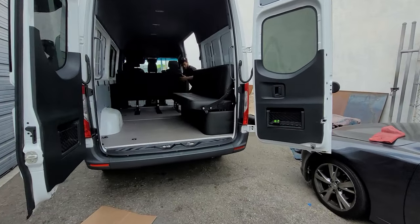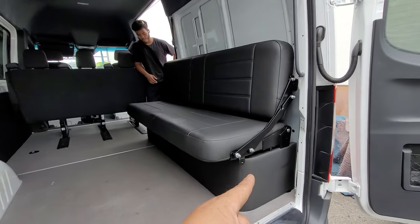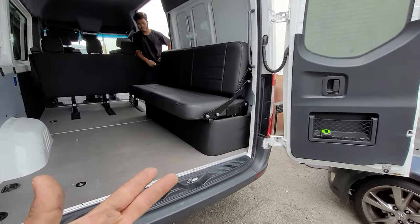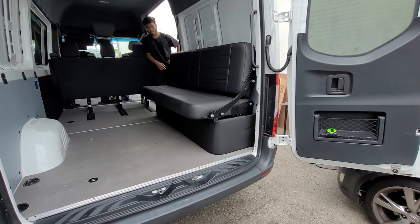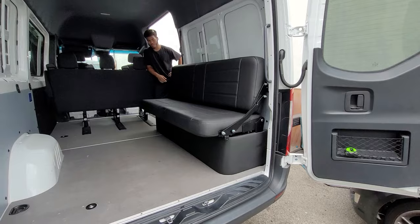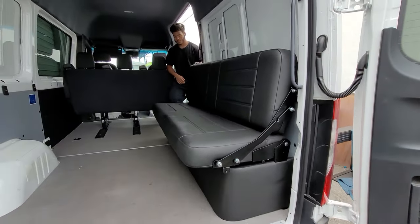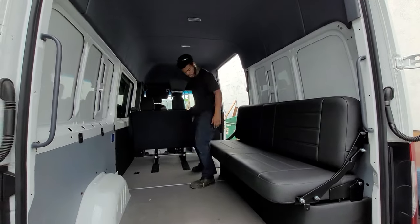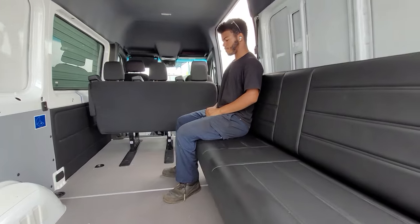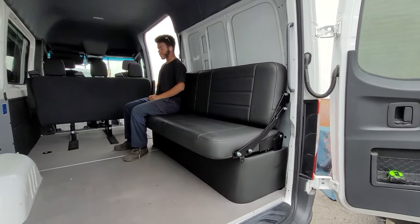Check it out, we're making these side benches — this is for a Mercedes Sprinter, but we can make them for Promasters, Transits, pretty much whatever. This is a custom length specifically for this Mercedes Sprinter. They're pretty comfy — look, sit down in it. That's Chris by the way. He's almost six feet tall and it's pretty comfy for him.